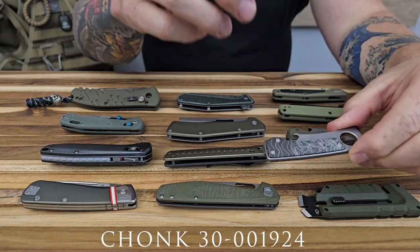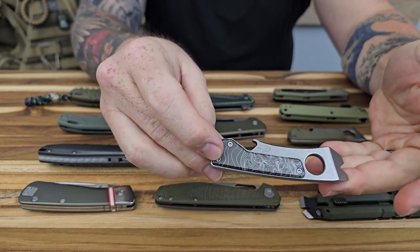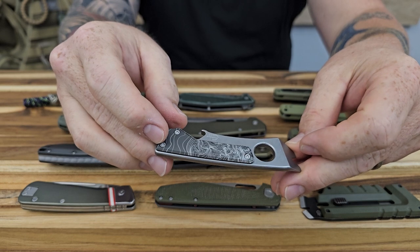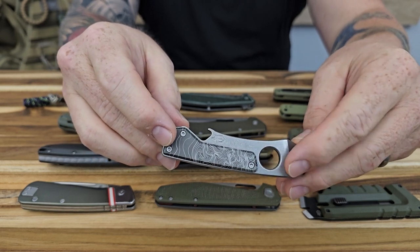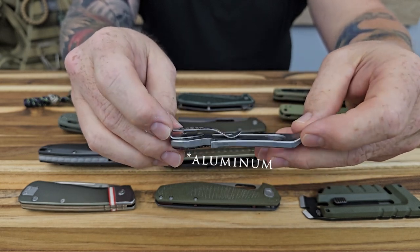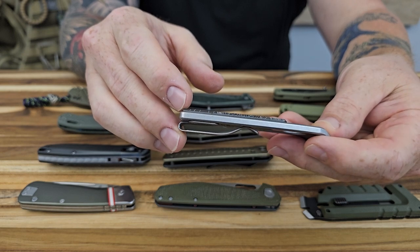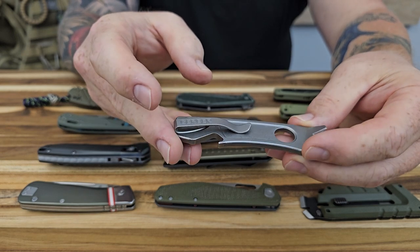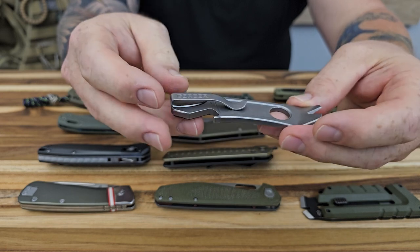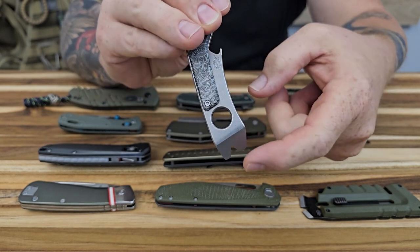This next one is the Chunk. We have it in two different variations. This one has kind of a black and white swirl type, almost like a Damascus type of scale on there — that's going to be a G10 scale. The back portion does have a deep carry pocket clip. You're only able to carry it that one way, which makes sense seeing how this is upswept — you wouldn't want to put it in your pocket the other way, that would be pretty uncomfortable digging into your leg.